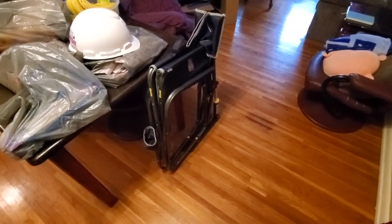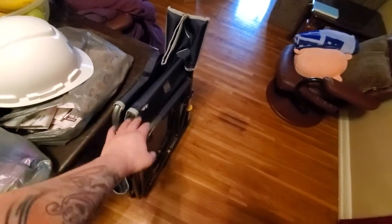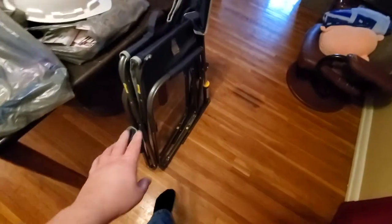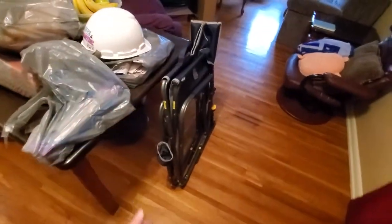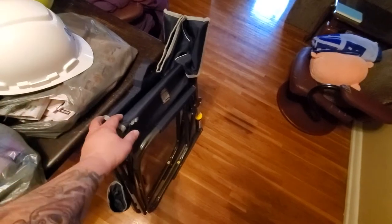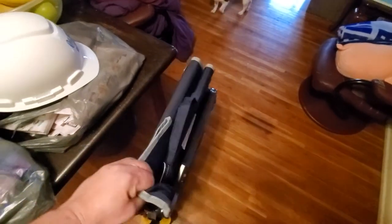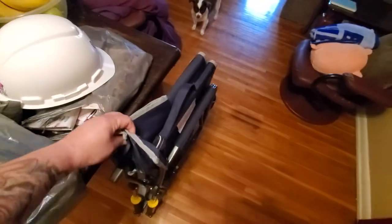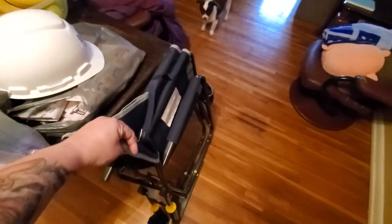One more thing I noticed: this chair seems to have a natural lean, which is nice. One leg when it folds up is just a little bit higher than the other, so you have to watch which way you put it up. If you put it up toward the lean it seems quite stable and it doesn't feel like it's going to fall over. But if you try to lean it the other way, it's going to want to fall over — so you have to kick it out. Just remember to put the handle against the wall.